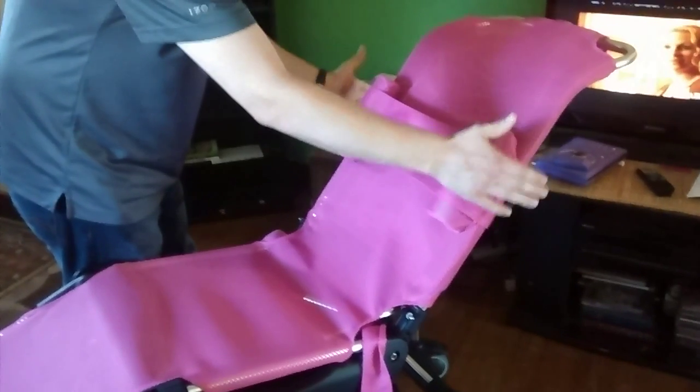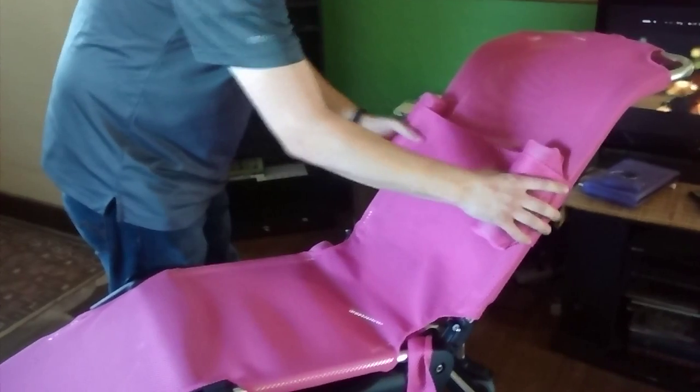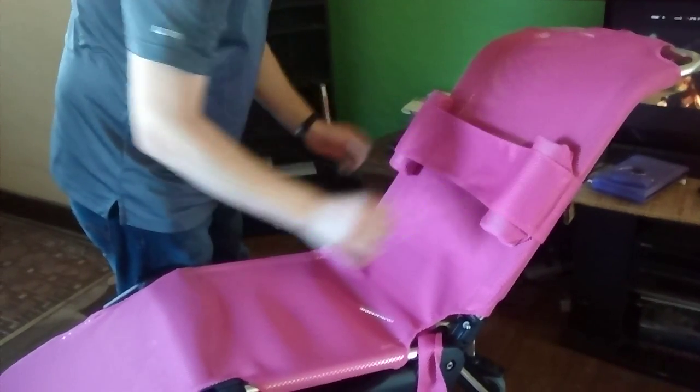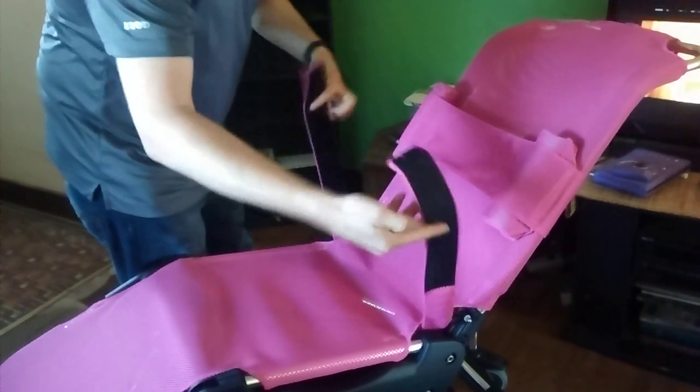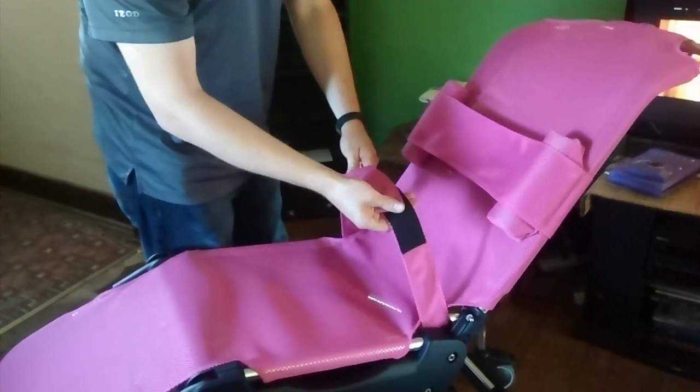We have our chest support here. It'll slide up and down to wherever she's comfortable. She just needs to settle in right between the two bolsters here, just to keep her centered in the chair. Once she's in, this seatbelt will velcro right around her to keep her in place.